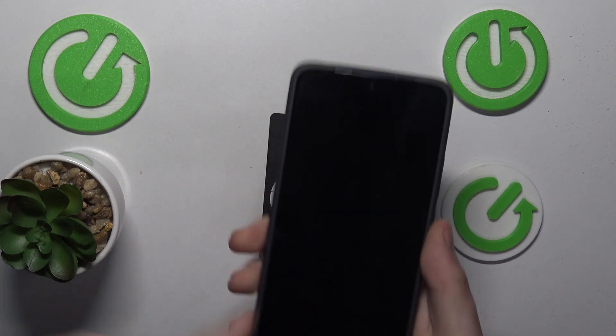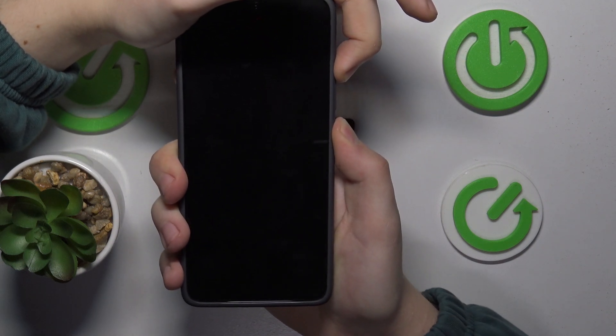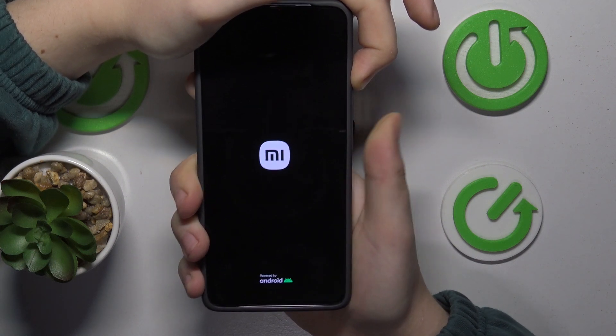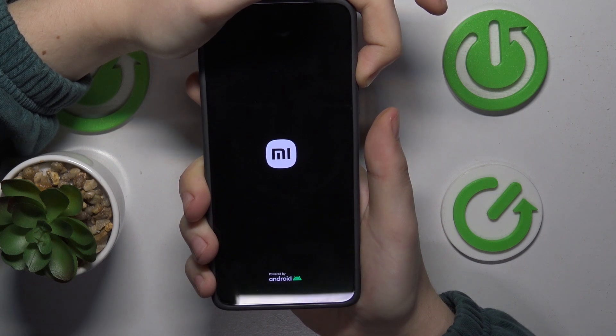Once it is off, simultaneously press and hold the volume up and power buttons, and once you see the Xiaomi logo appearing, let your finger off the power key but keep holding the volume up button, and hold it until you see the recovery mode menu.